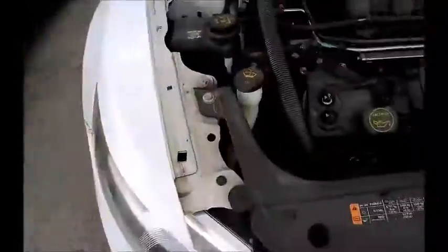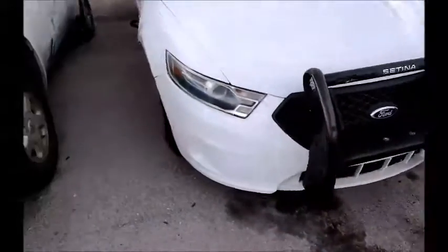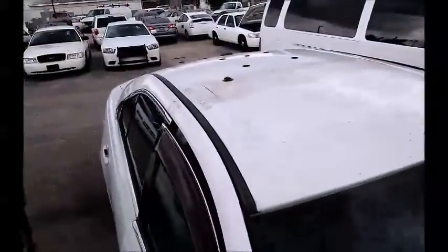This is a Ford Taurus, as you can hear. I don't know if you can see, but it is running. This push bar is gonna stay with the car. This is an ex-police car. It's got the holes on the roof for the light bar, antennas, and such.